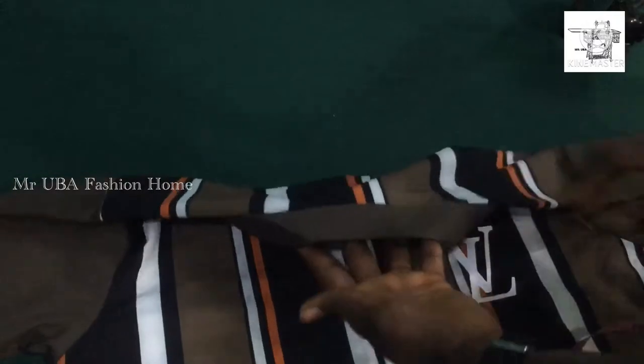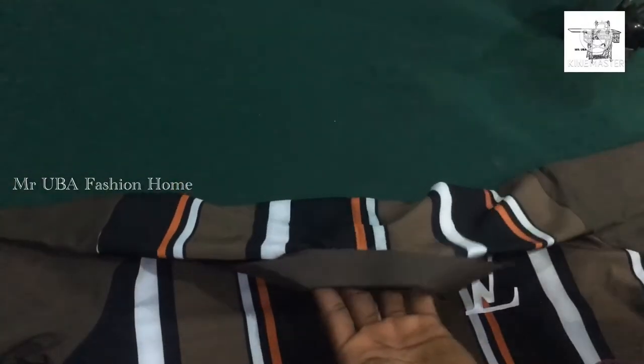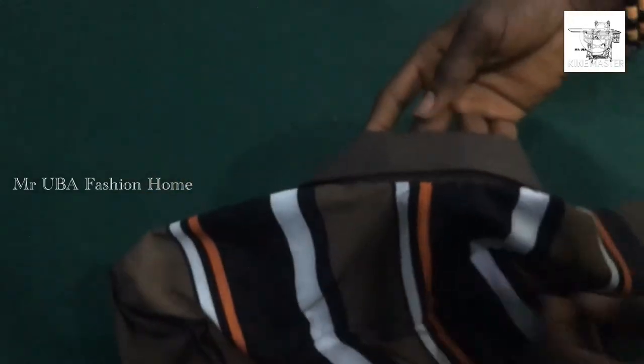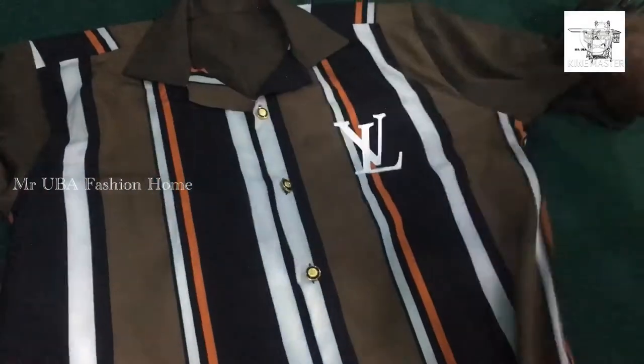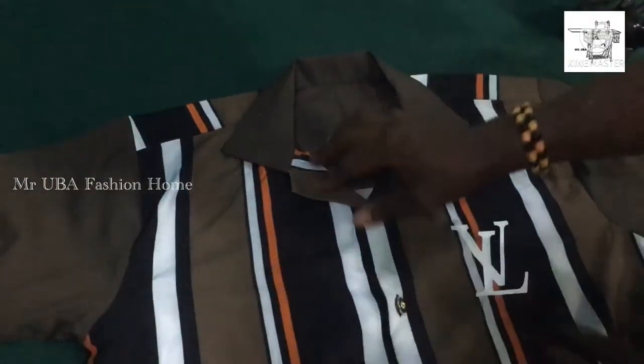I want you guys to watch this video very carefully. You can watch my next video and tell me how you feel. If you have any questions, please feel free to ask in the comment section and I'll get back to you. So now I'm going to show you how to fit this cam collar on your vintage shirt or your normal shirt.